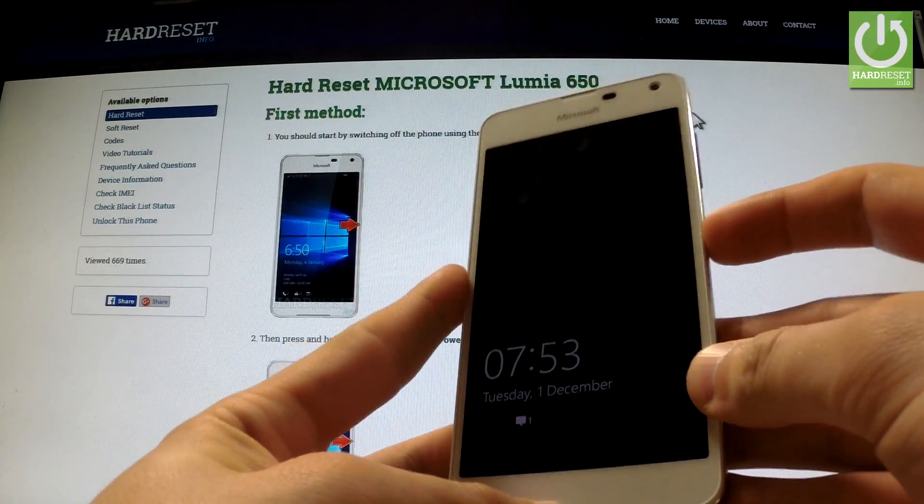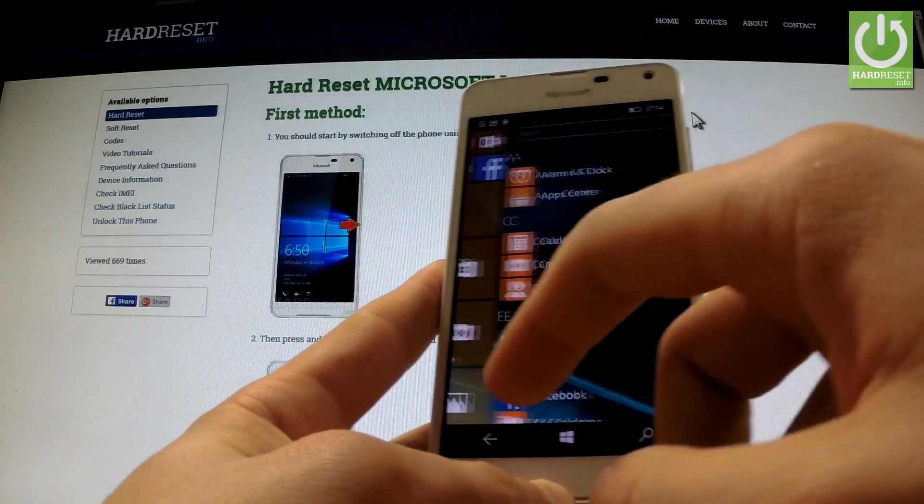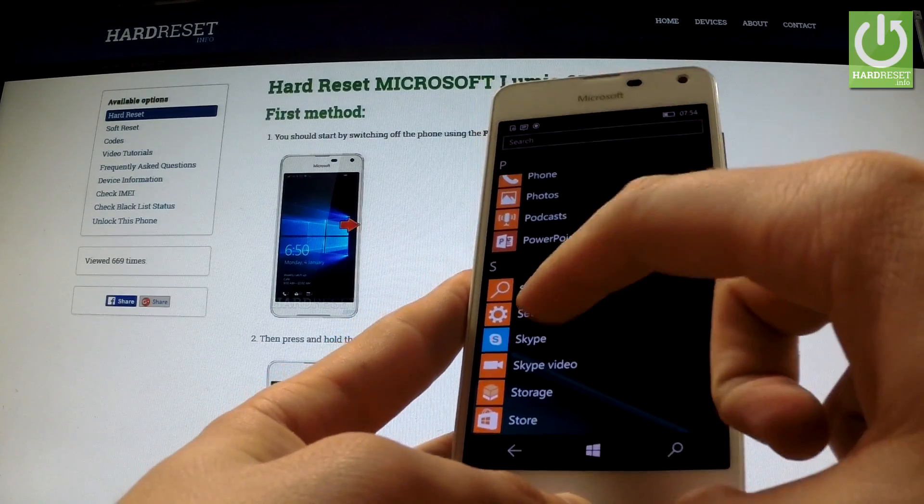At first, hold down the power key to switch on your phone, then unlock the screen, swipe your screen to the left to open the list of all applications, scroll down to Settings and tap it.